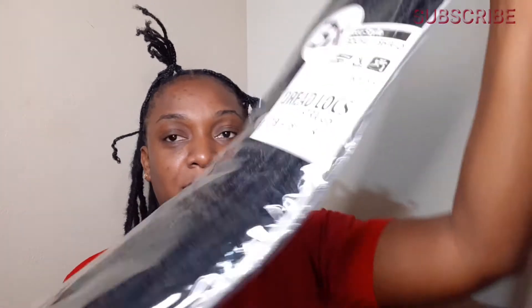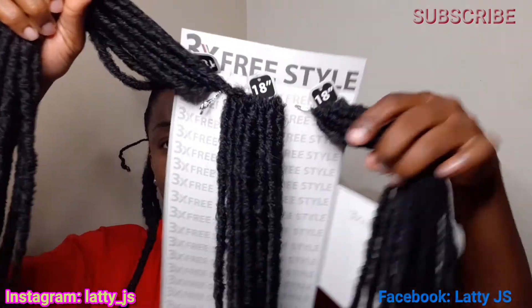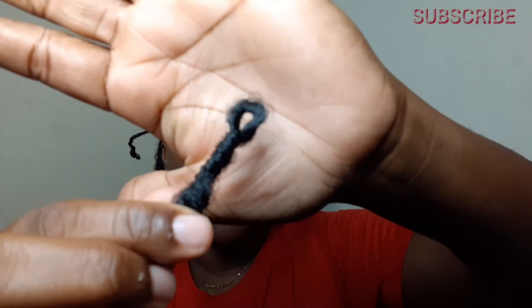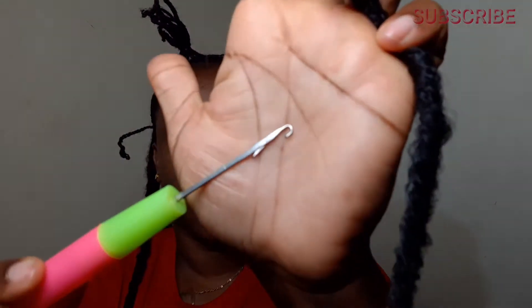I'm now going to take out the first bundle and this is how it is packaged. The hair comes with a loop at the very top, so I'm going to go in with my fingers and widen the loop. I'll also be using my crochet needle — it comes with a hook and a latch to secure the hair in place.